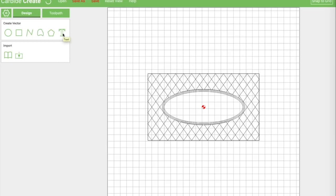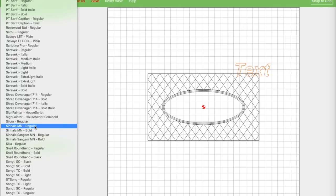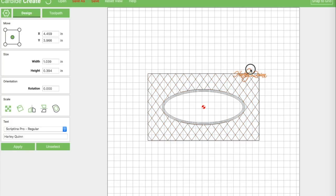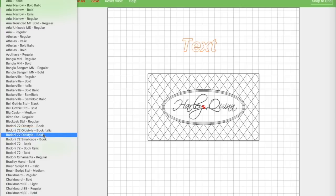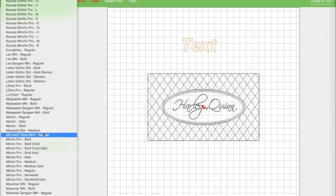Now we want to put some text in there. I'm going to go down and use one called Scriptina Pro that I downloaded online — I like it a lot for a kind of signature-looking font. We've got a name. We're going to center that and make it bigger — that should be about right. And then I'm going to add some more text down beneath, something a little less flowing and more basic.